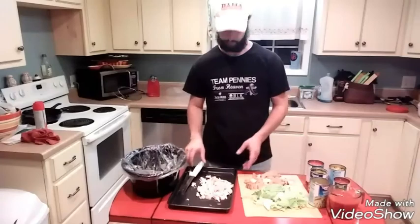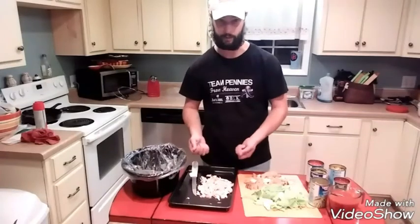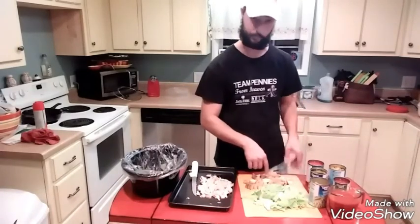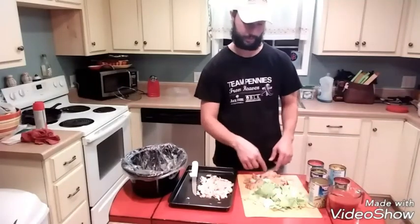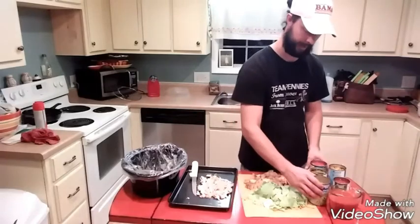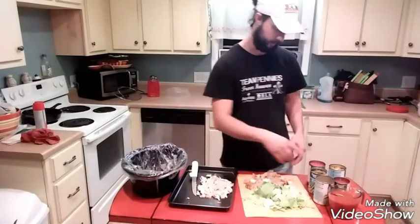All I did was take a thigh and both wings off the whole chicken, just debone them and shred them up. I've got some rough-cut potatoes and some cabbage — those same potatoes from the bag. I also added some cabbage, which is another good cheap fresh vegetable, about 50 cents a pound, and then grabbed about five cans from the pantry.